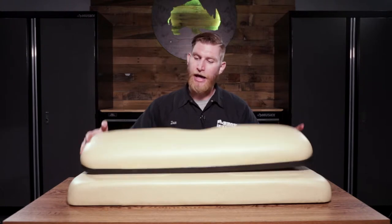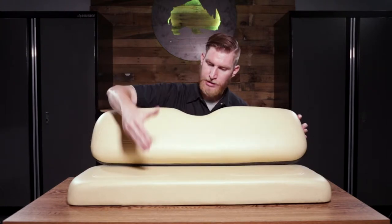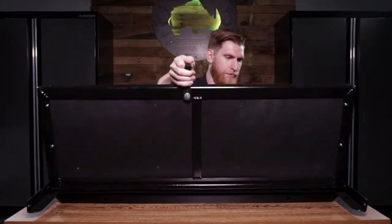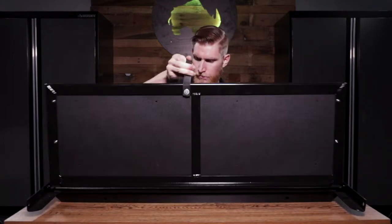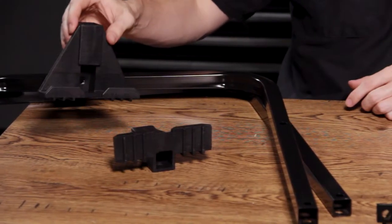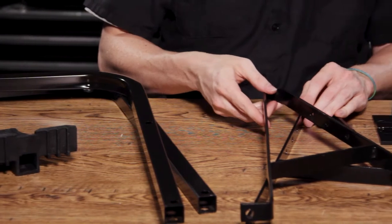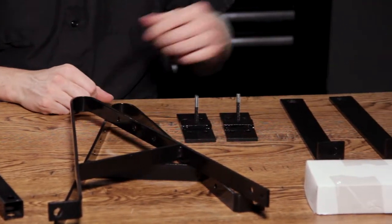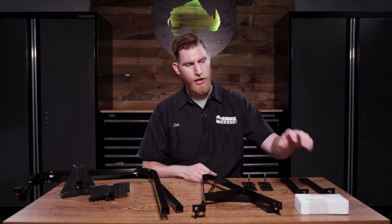Before we get started, let's take a look at everything that comes in the kit and the tools we're going to need to perform the installation. When you first open up your kit you're going to have your new seat back and seat bottom cushions, your foot plate, your flip frame, your handrails and foot plate brackets, new seat back brackets, rear seat back brackets, vertical supports, and a box of hardware.